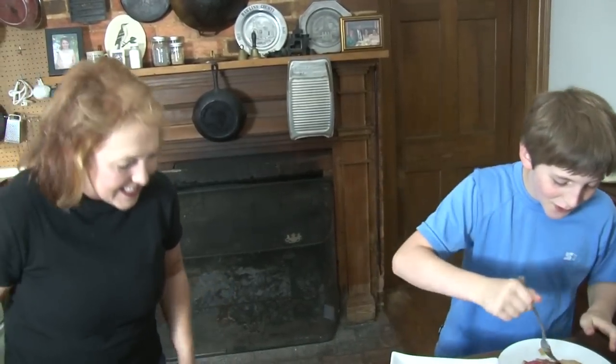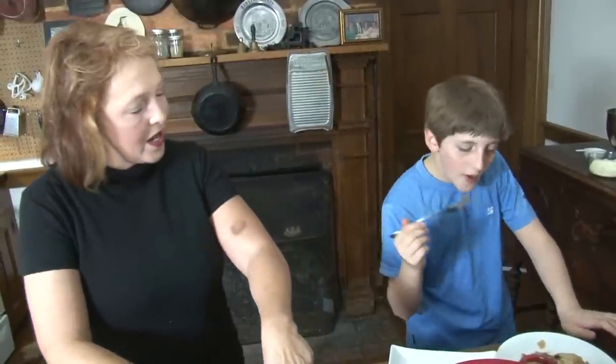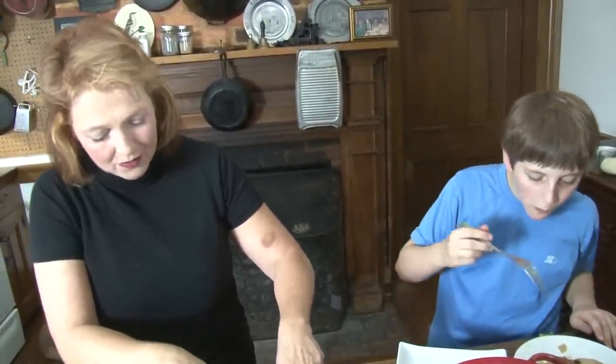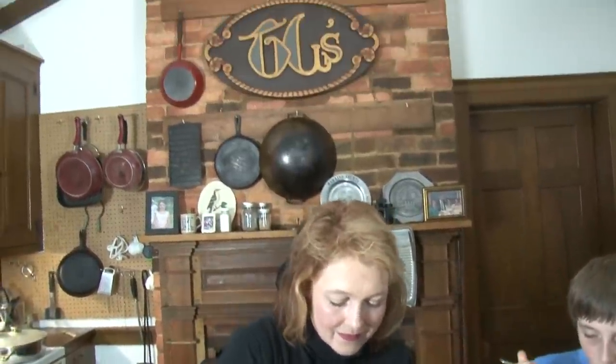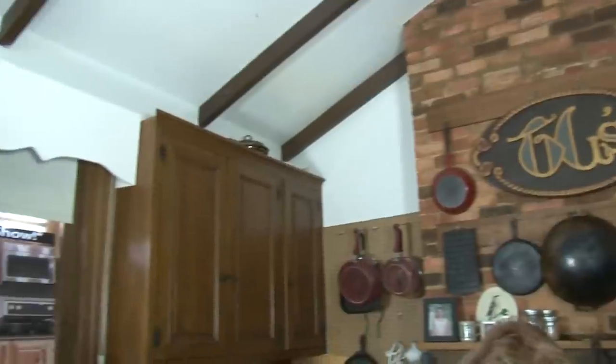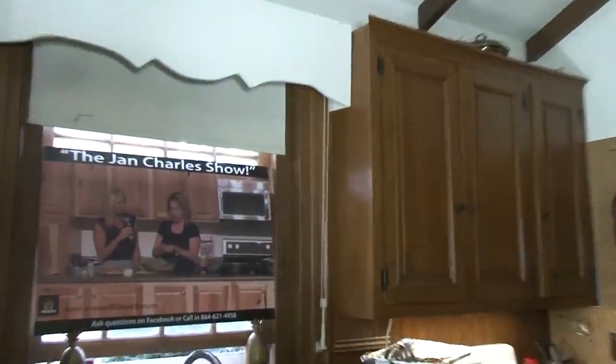Thank you for coming by the Jan Charles Show. We hope you have a good day, and next time you come by she'll be cooking something else. Jan Charles and her kids have a lot of fun — thanks for coming by.